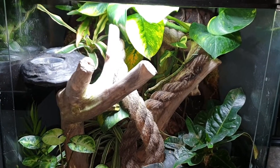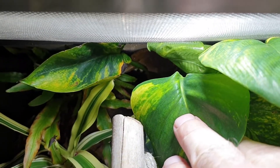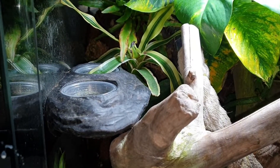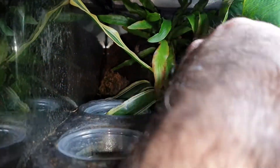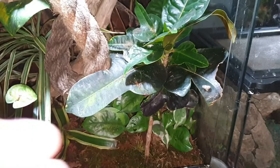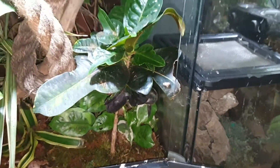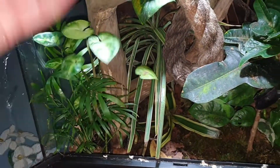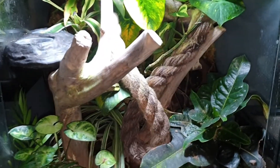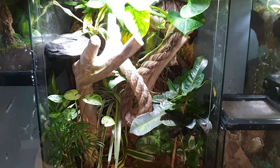This enclosure has been featured on my channel once or twice before. This is home to my crested gecko Kermit, who is hidden at the back. It has a pothos in it - that's kind of a theme in these enclosures. We've got a bromeliad growing, a plant behind it I can't remember the name of, a fern, and moss in various places. Plants do change every now and then as some die off and I add new ones. This was my first bioactive enclosure and the gecko seems happy, which is the most important thing.